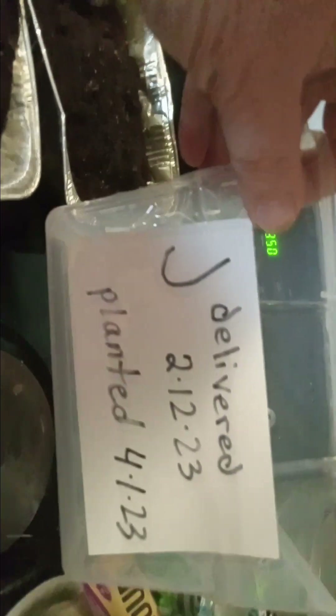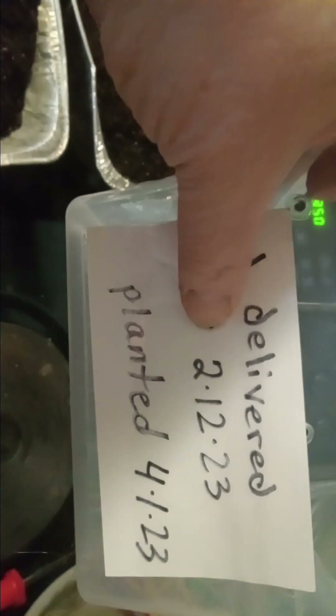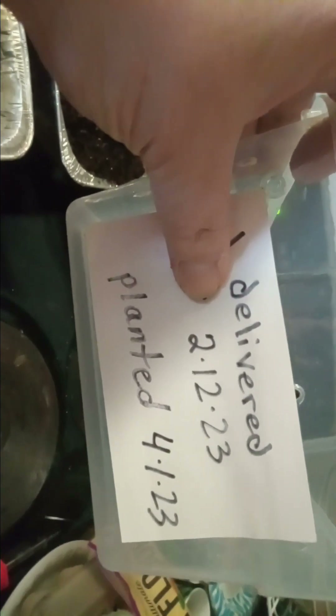What I'm going to do is put this nice rich warm sterile soil into this container. What's going in here is labeled J — it was delivered to me on the 12th of February, kept in a warm spot in a brown bag. Today is the first of April, so we're going to plant it in this nice warm soil in this little plastic shoe box that has plenty of drainage holes and ventilation holes. There is our bag marked J.